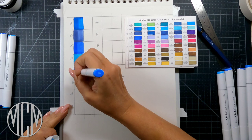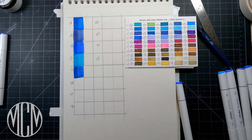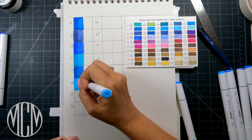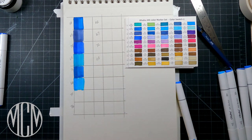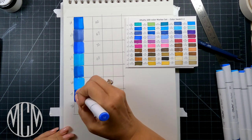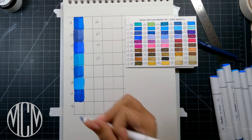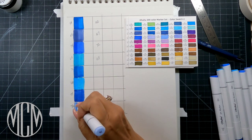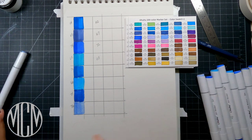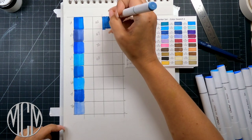The second thing to consider is making sure you choose the correct paper for your project. With alcohol markers they tend to bleed through if your paper is too lightweight — you want to use at least an 80 or 100 pound paper. I'm using a Strathmore 400 series Bristol paper, which has a nice smooth finish and is heavyweight enough that when you turn the paper over after drawing, you will not see the marker on the back side, giving you a clean, crisp line.